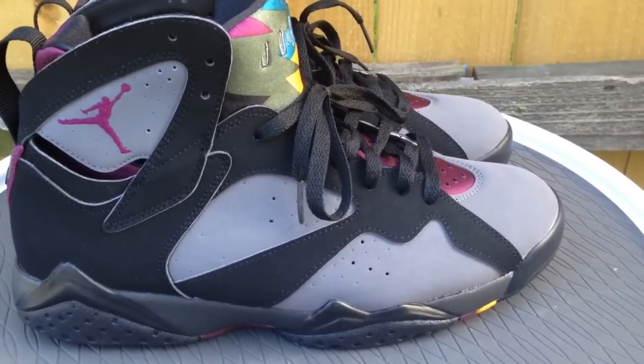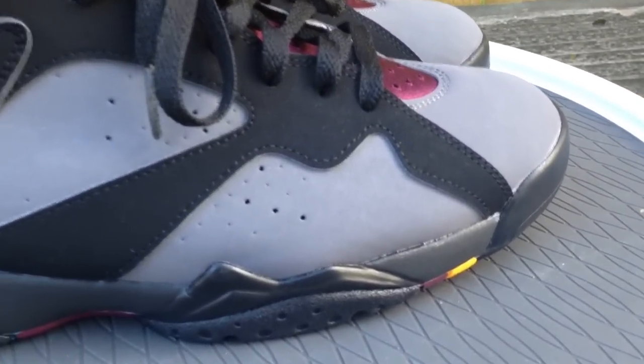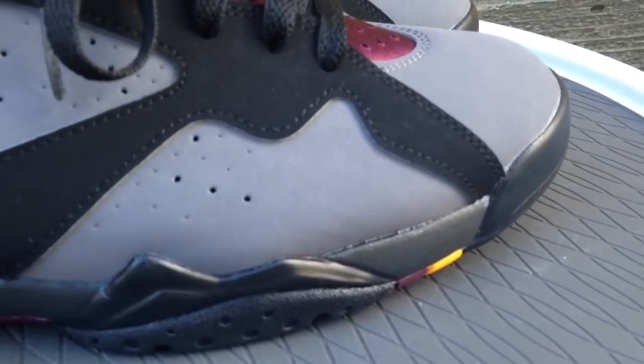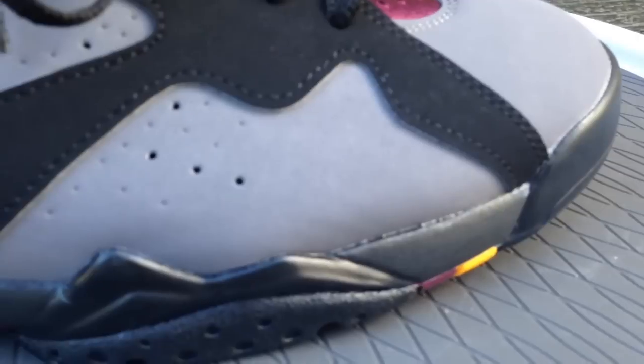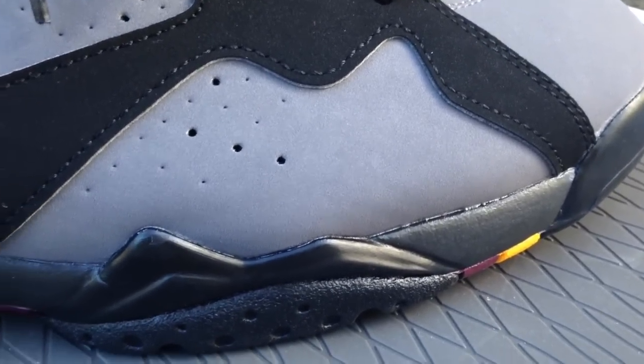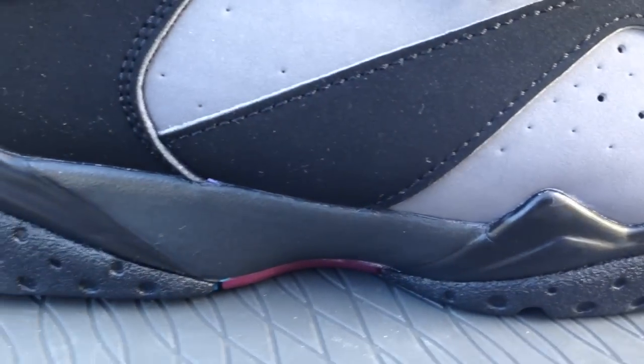What's going on YouTube fam? Today I'm going to give you a quick look at the Bordeaux 7s, the pair that dropped in 2015. I did an on-feet review of these if you're curious to see what they look like on feet, and also a comparison video of the pair that dropped back in 2011.